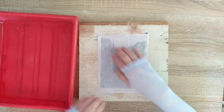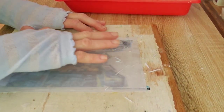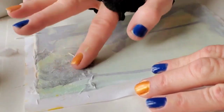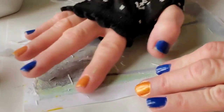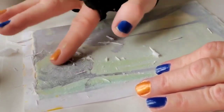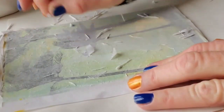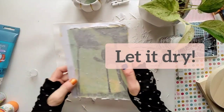At this point disaster strikes and my camera didn't record this part of the process. So the following footage is from another video where the basic removal of the paper is very similar. Peeling off the paper — usually I like to start at the corner. I think this is my very favorite part of the process. It's very relaxing. Now I'm going to put it aside to dry.